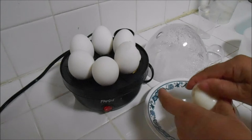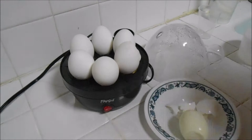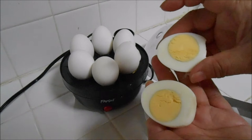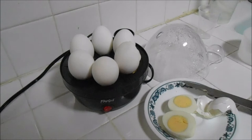Perfect — and it's so easy to peel off. Let's open it.